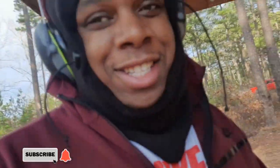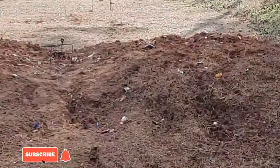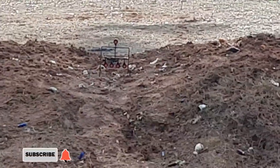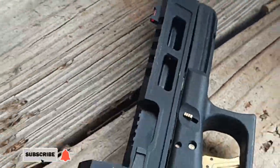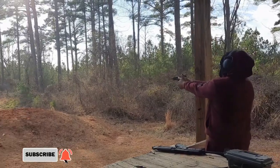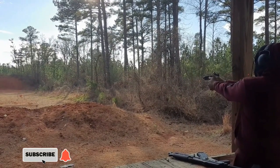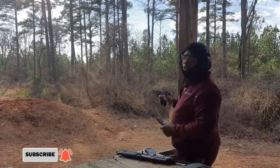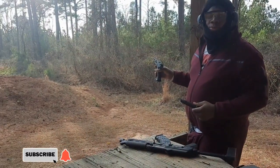Let's get to what y'all came to see. I got the little bitty targets right there — pretty sure you can barely see them, you see how small it is. We got that one out there, I'm trying to go for the small one first. He said I can't hit it. I'm gonna kind of cheat though, I'm gonna use this red dot right here.